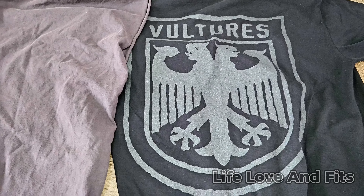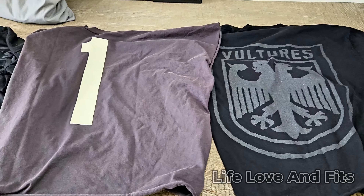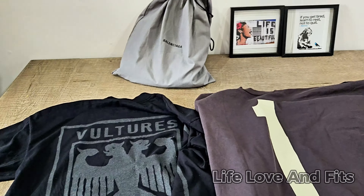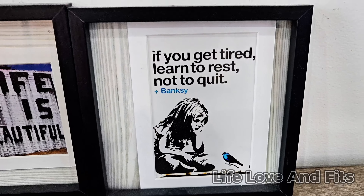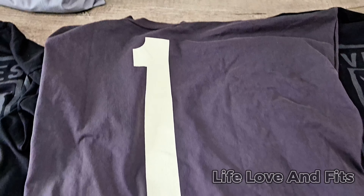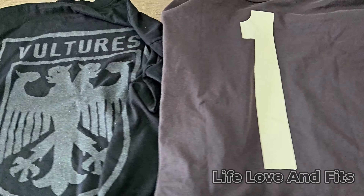I'm happy with the purchase. He finally shipped this stuff. We'll probably be getting the pods soon too — I'm going to be reviewing the pods on the channel. I might get tired but I'm gonna rest on it, not quit. Life is beautiful. But yeah, the shirt quality — whether it's stiff or thicker, it's definitely a heavier t-shirt.